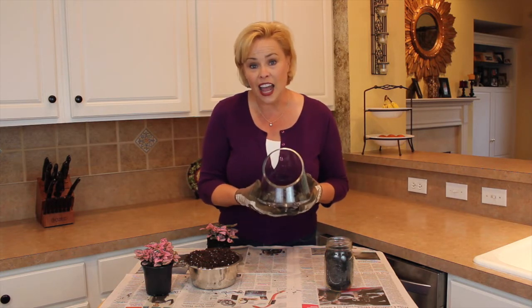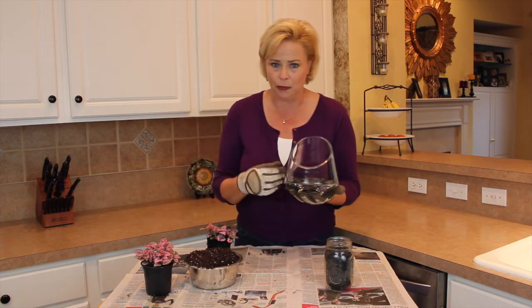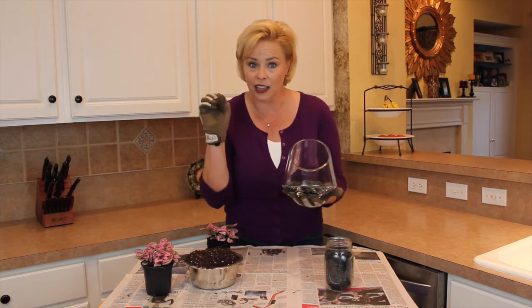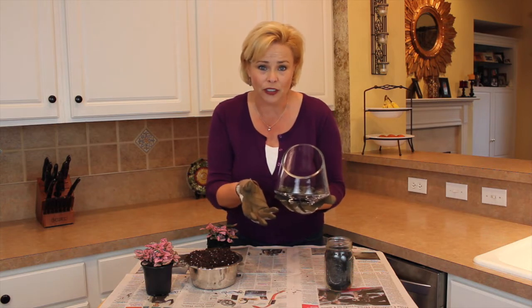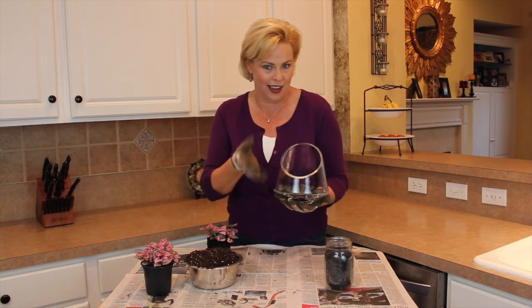Inside I have placed black river rock, and I'm only choosing black because my soil is going to be black. I want my plant color to pop, so you can use any color or kind of gravel that you want. You can even use fish tank gravel that comes in a variety of different colors, which is kind of cool if you want to coordinate colors.